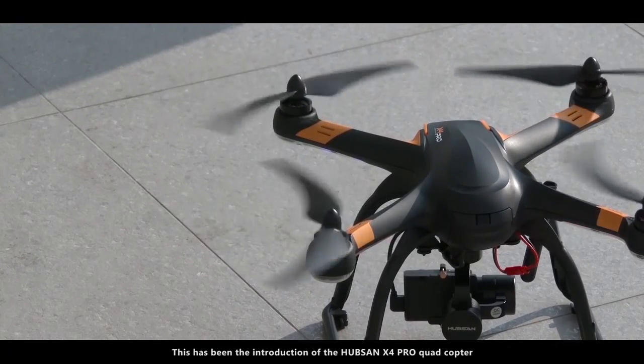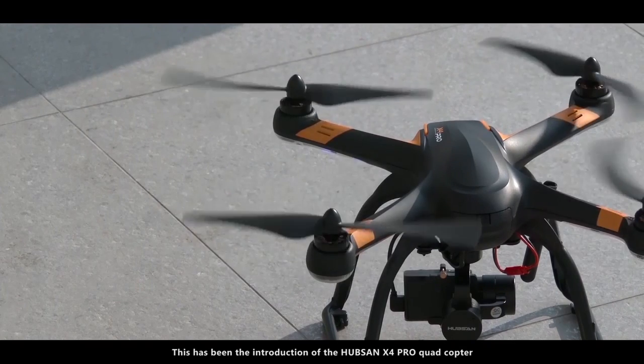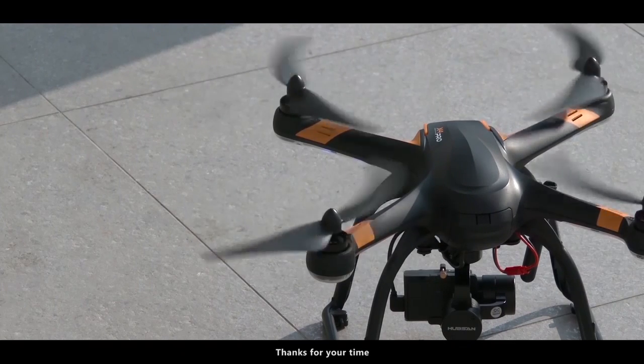This has been the introduction of the Hubsan X4 Pro quadcopter. Thanks for your time and thanks for watching.